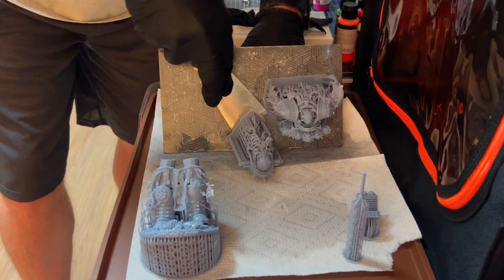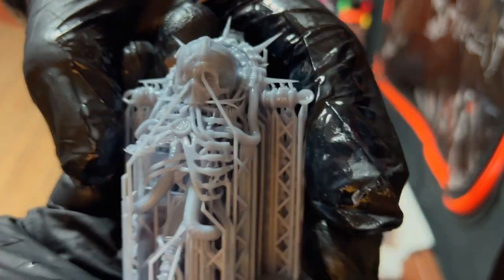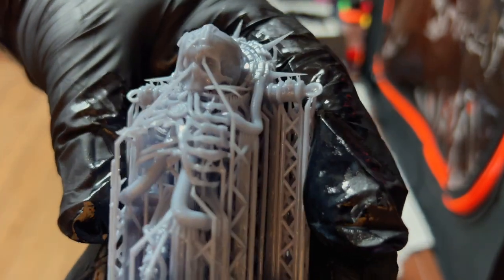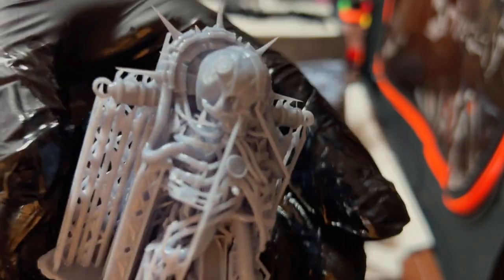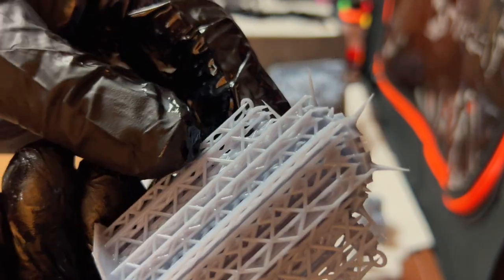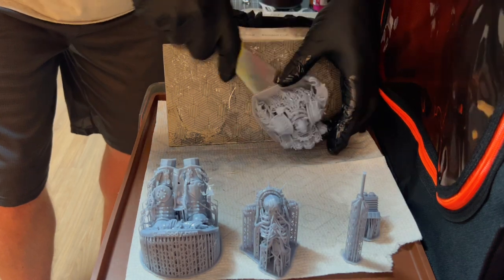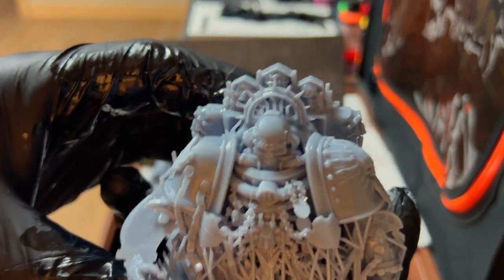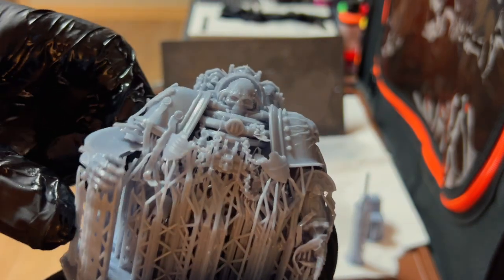This is kind of an odd print but there are some problems. The ribcage area is kind of thin, and there are a lot of supports on the main body. Adhesion is good, and we can see some of the chains — though we've got some problems there.